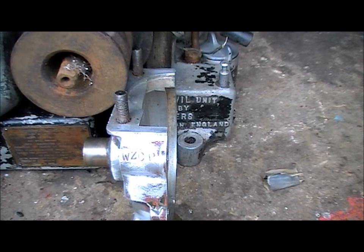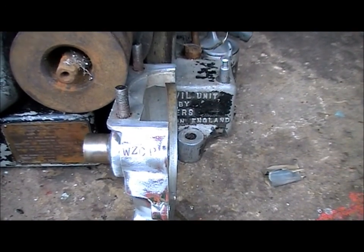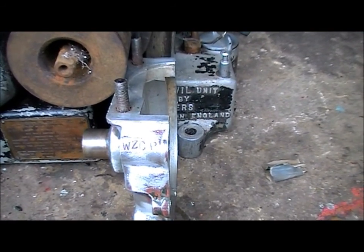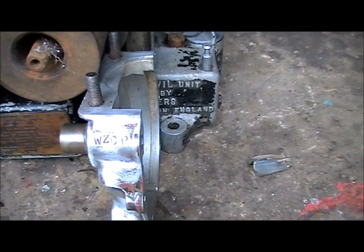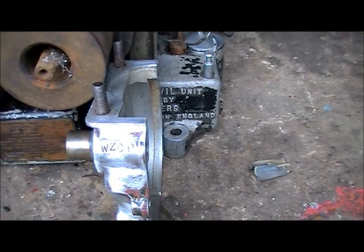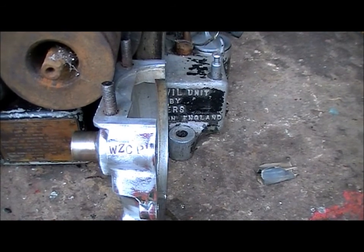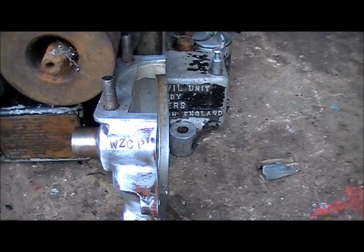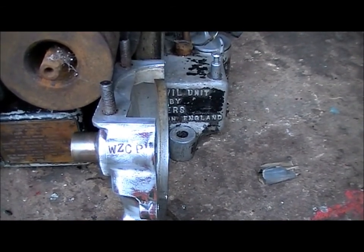I've been referring to this engine as a Mark 8c on the strength of what was actually on the crankshaft. A YouTube viewer kindly posted a comment saying it was an 11c, and with that and doing a bit of research, the marking on the rear crankcase half has actually confirmed this engine is an 11c. So sorry I haven't replied — I do have a bit of trouble replying to comments, I apologise for that. So yes, it's a Villiers Mark 11c.